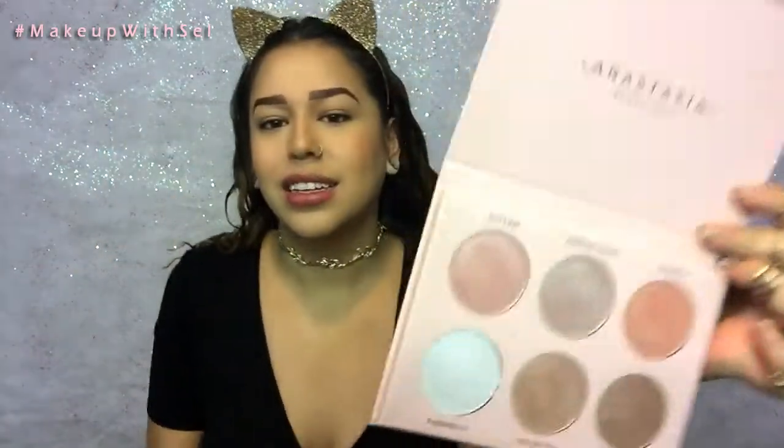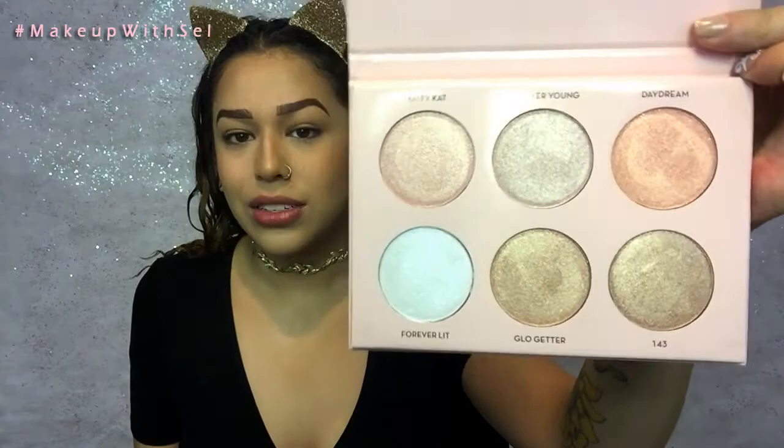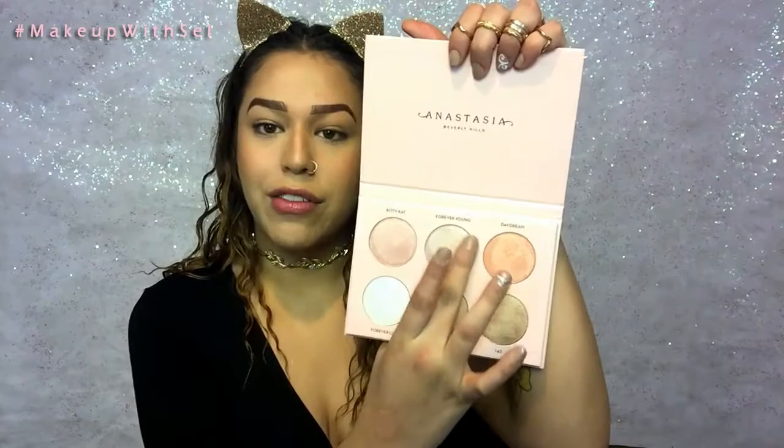So I'm going to be going in with the Anastasia Nicole Guerrero Highlighting Kit. This glow kit is so freaking popping, guys. So the first shade I'm going to try is Kitty Cat — she's like a cute pink metallic shade. And then I'm going to go in with this shade Forever Young. If silver and pink had a baby, this is what she would look like.